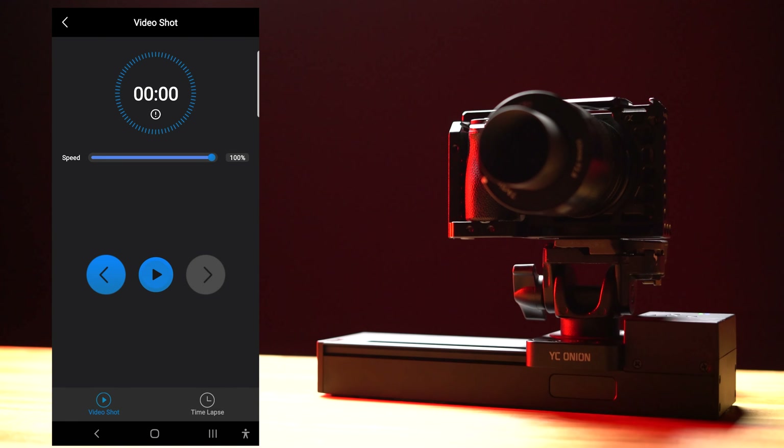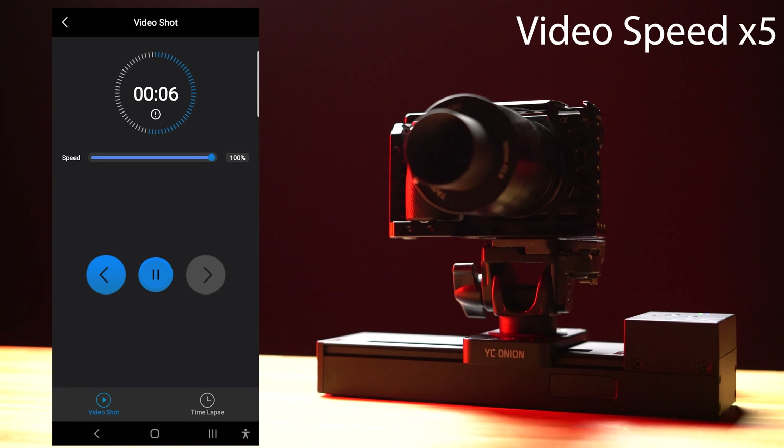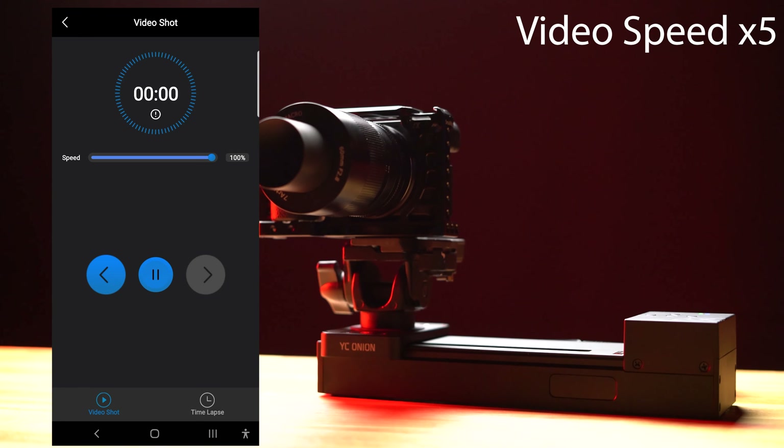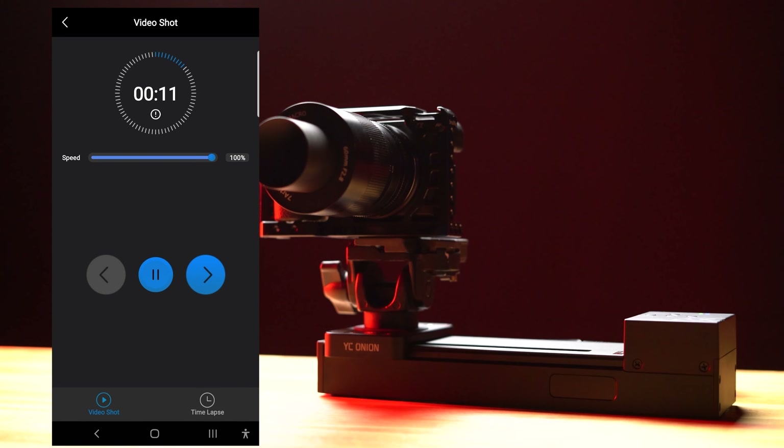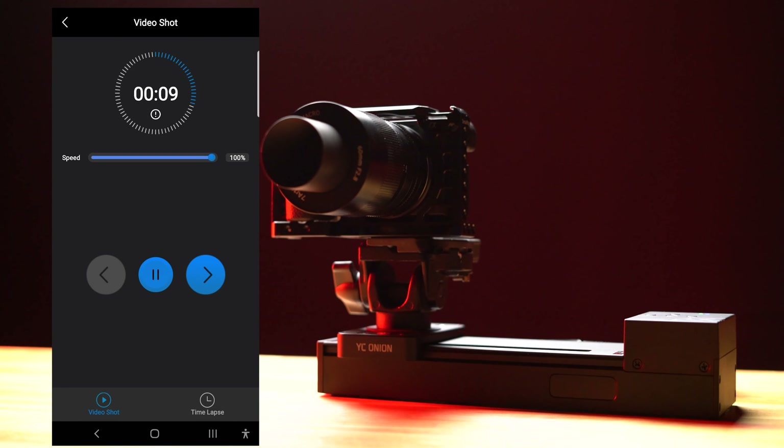On the bottom, we've got our tripod mounts. We've got four small ones — I don't know why you'd need four, but it's nice to have options — and one large one in the middle. And on the top, you've got your controls: left and right, a power button, and your function button.